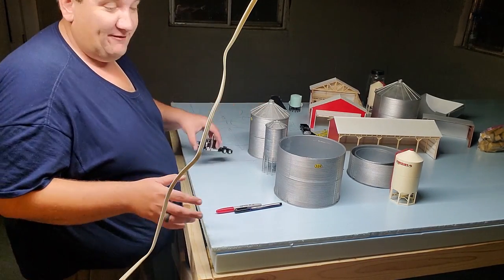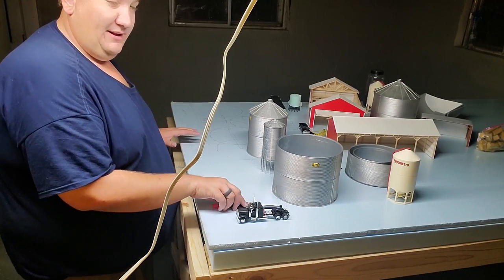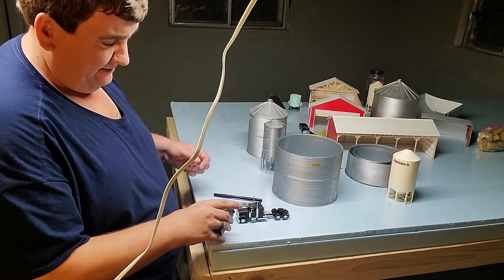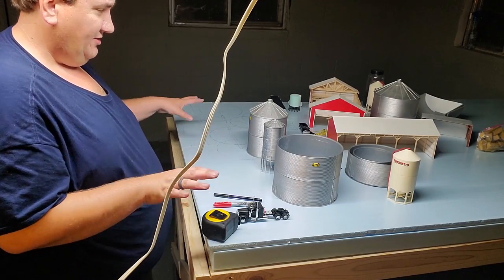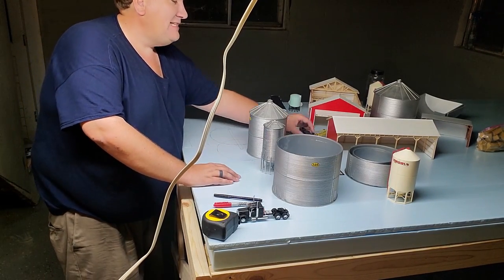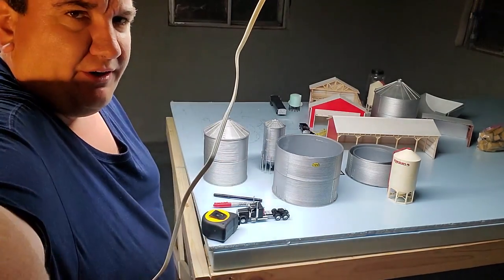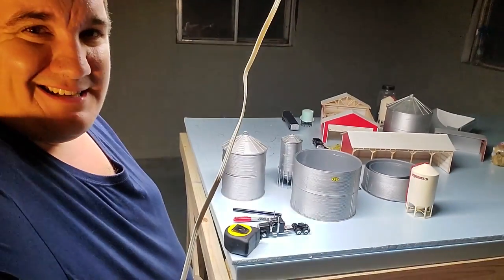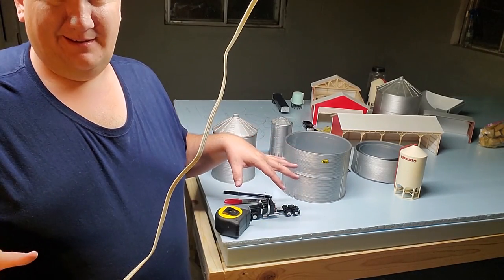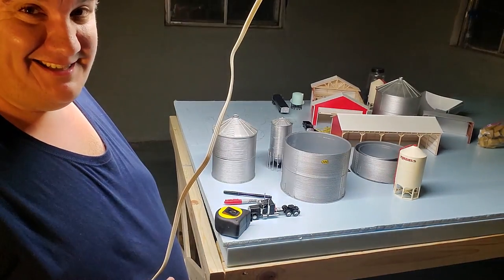Step one after you've built your table is figuring out where things go — that's where markers come in. I've got two different colors, a tape measure, and I highly suggest having some of the actual buildings you're going to use on hand. I have a couple of full grain bins but not the full grain setup right now, and that's okay — I just need the rings to mark where I want things.